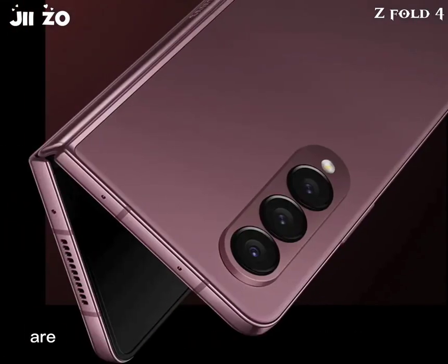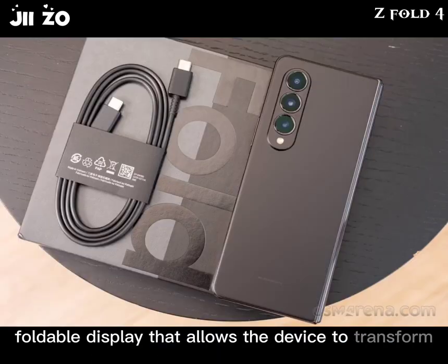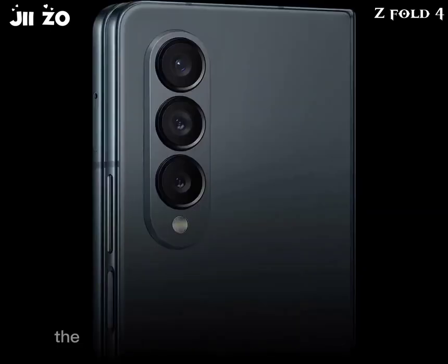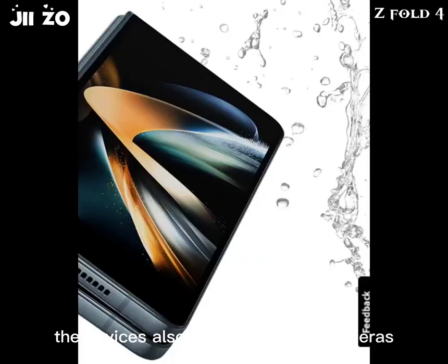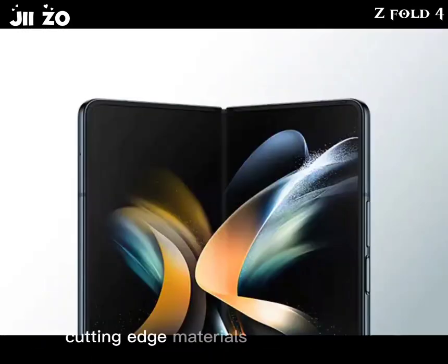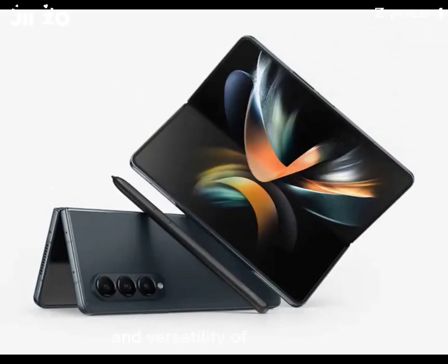The Samsung Galaxy Z Fold series are foldable smartphones that feature a flexible, foldable display that allows the device to transform from a traditional smartphone into a larger tablet-like device. The devices also feature multiple cameras, powerful processors, and large batteries to support the additional screen real estate. The foldable design is achieved through the use of cutting-edge materials and engineering, and while it has been met with some skepticism, many reviewers and users have praised the innovation and versatility of the device.